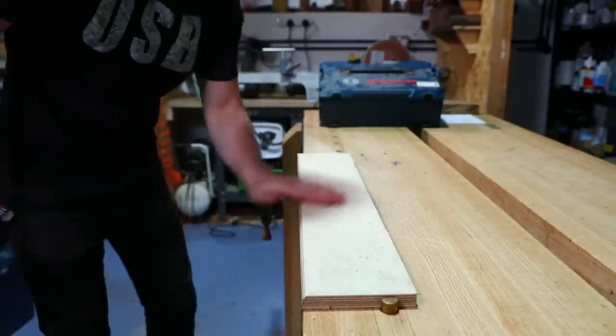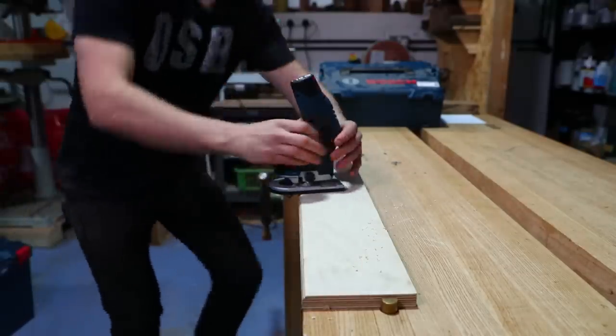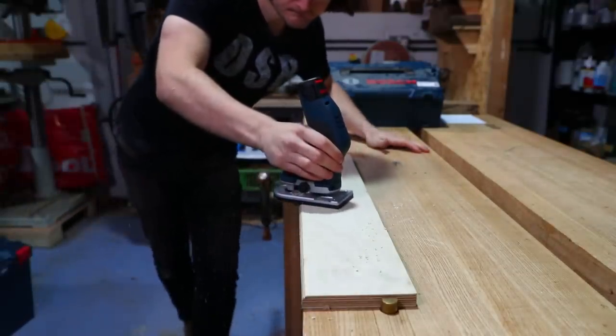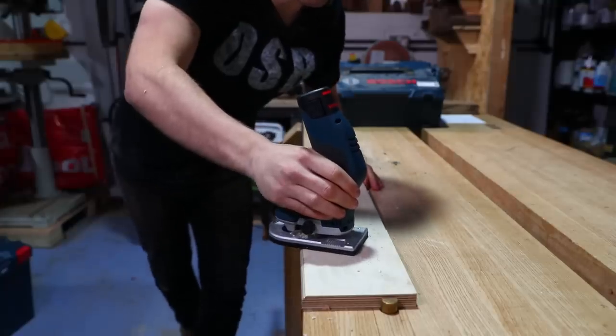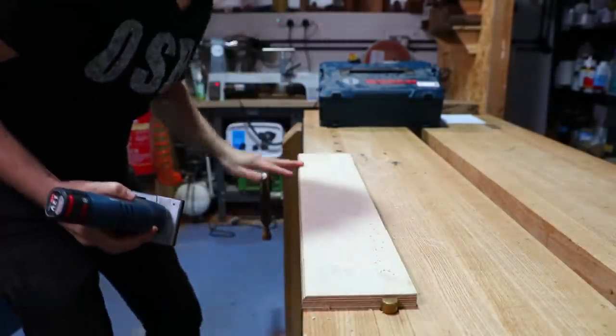First pass done — there's a little step on the top so I'll just lower it a tiny bit on that fine adjuster. Lovely.